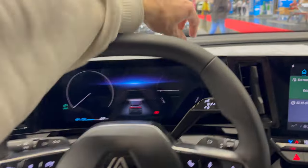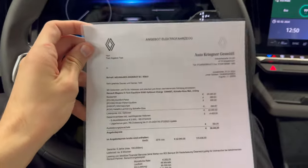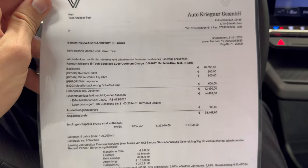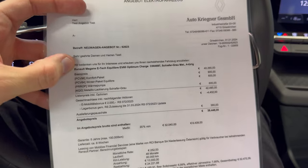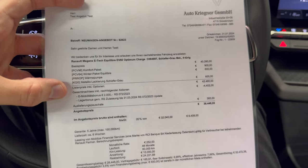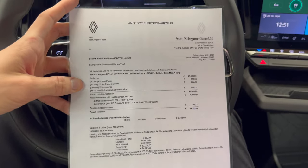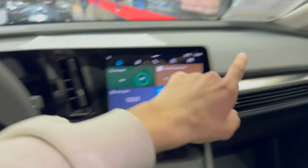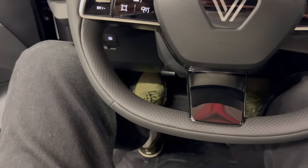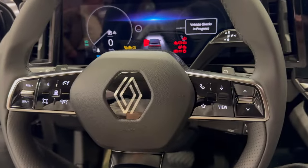Let me show you the spec sheet — this is for the Austrian audience. Base price is €40,000 and with a discount it comes to €38,000. Pause and read — I'll use Google Translate. There's a different price on the spec sheet so I'm not sure which one's which.